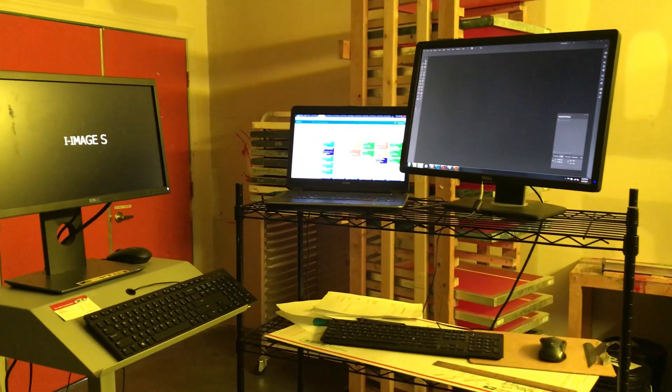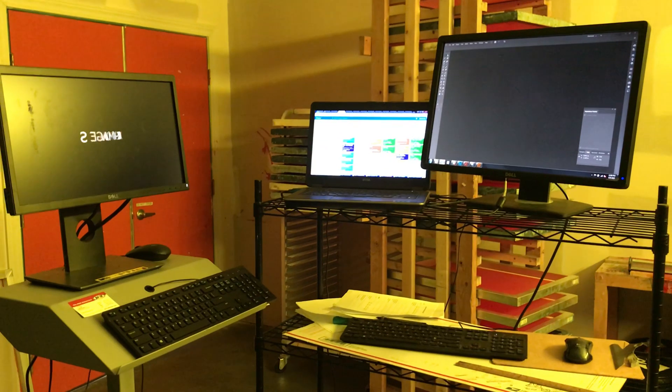Hey, what's up everybody? This is Mike from Merch Monster. I just wanted to show you our workflow in the ink and screen room area.